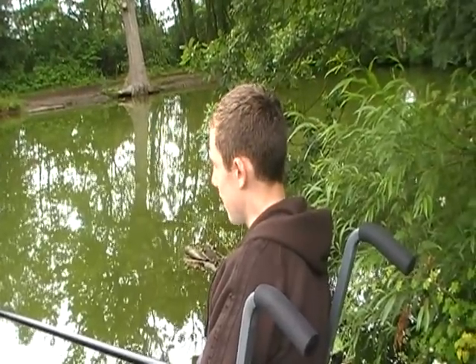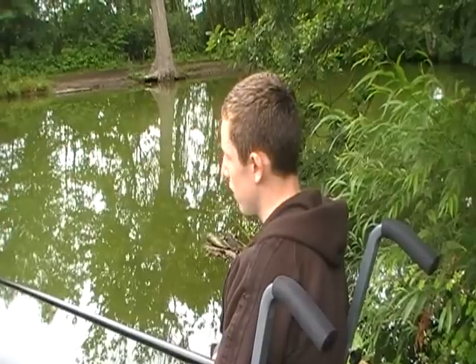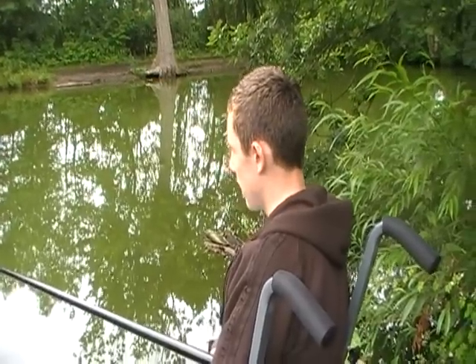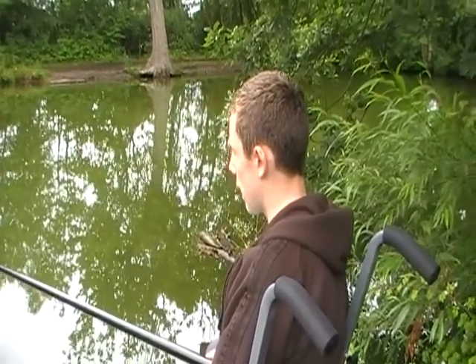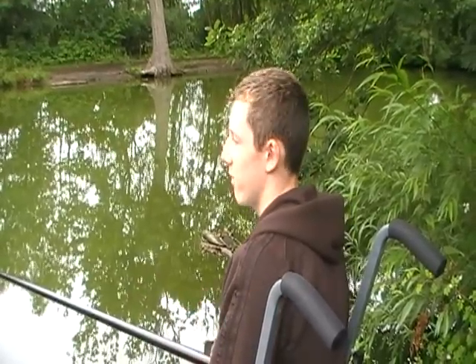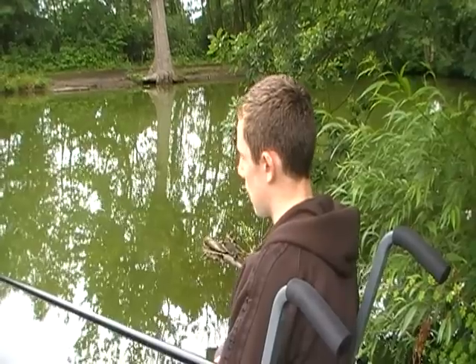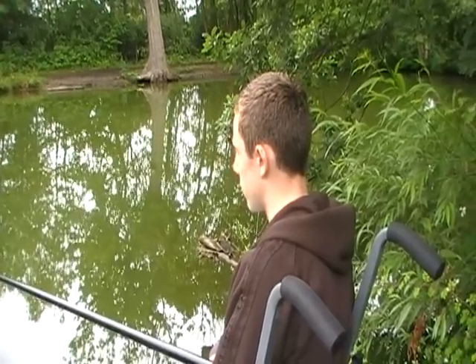We're down here today at Woodsley Pond. It's a local pond that me and Ryan fish, and it's quite close to our houses. Over the winter this pond has died a death with lots of fish dying because of the ice, but it's starting to pick up now, so this morning we thought we'd come down and try it.